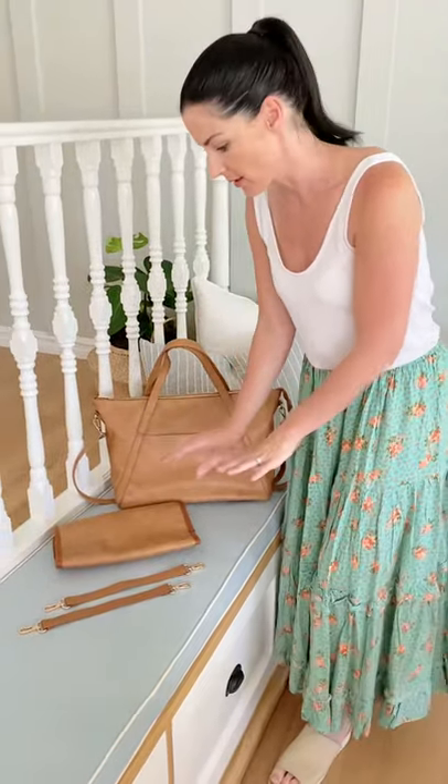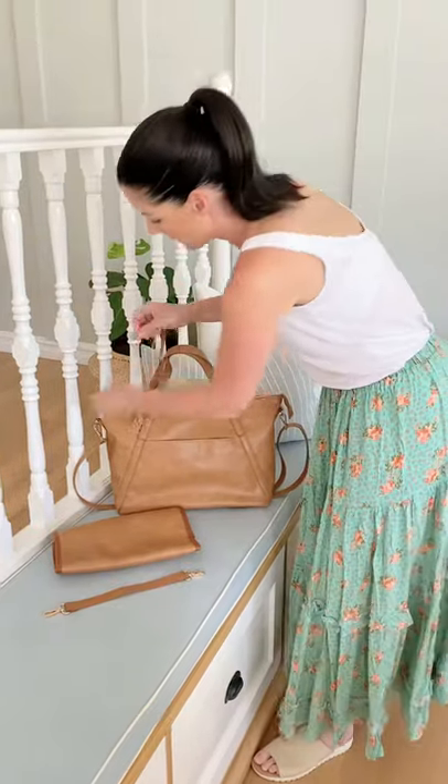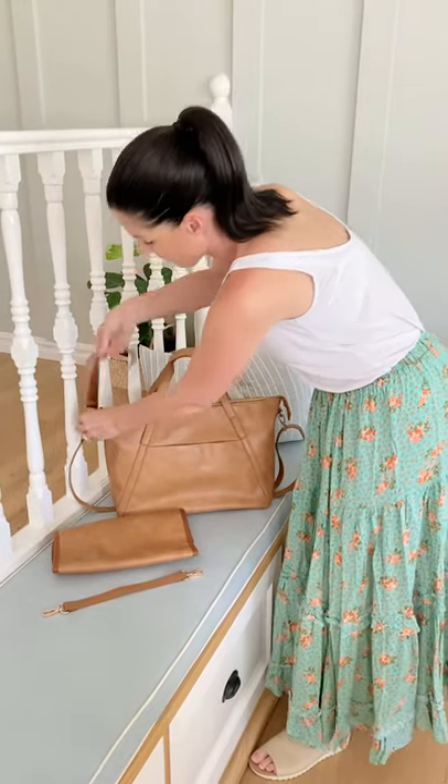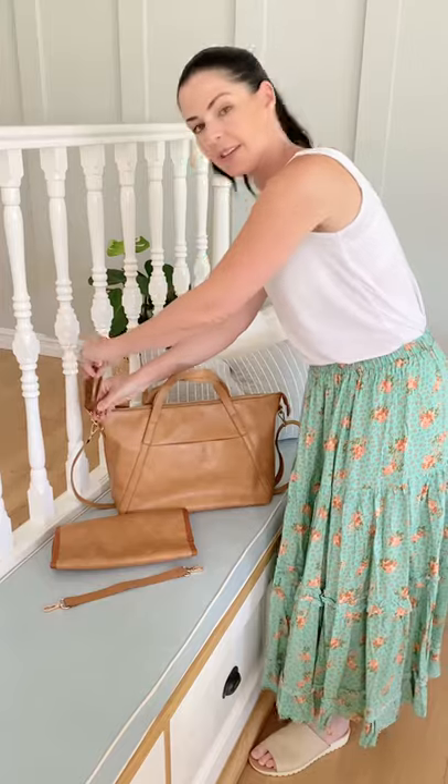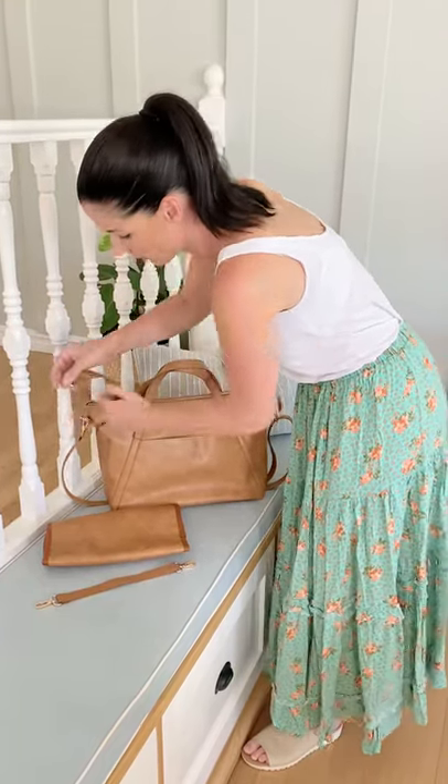So these are the things that come with it. You get some stroller straps, which are really handy. They just clip on the side here and then you just pop them over your stroller like that and you can hang the bag from your stroller, which is really handy if you need to go hands-free.